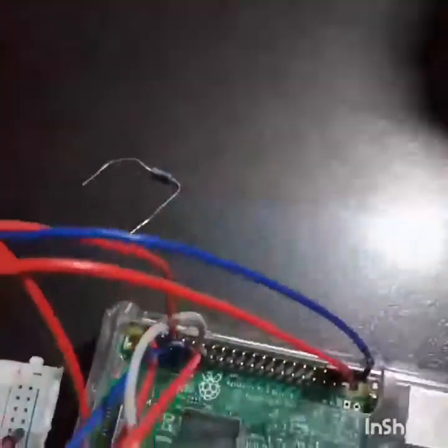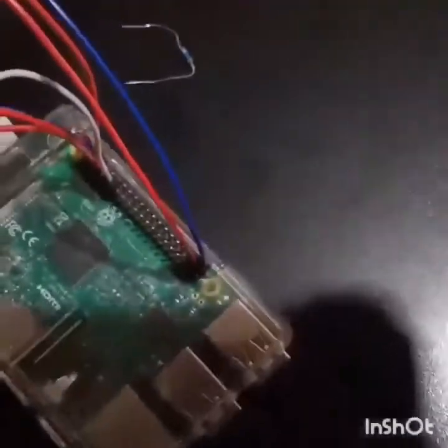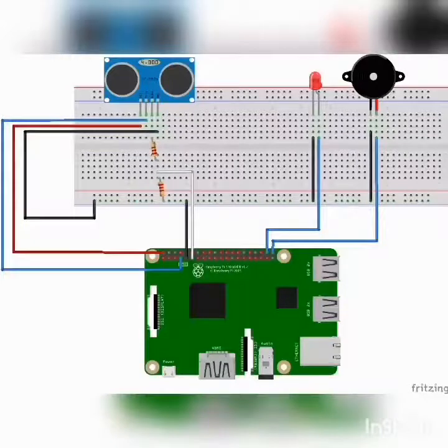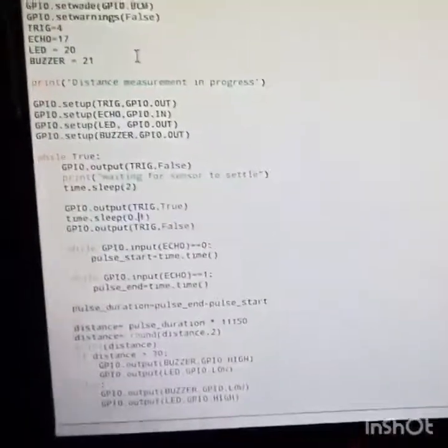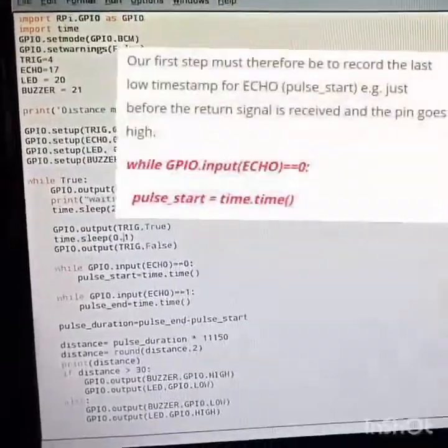Once you're done setting up the circuit, you can start with your coding. Open IDLE and write the following code. We use GPIO number 4 for the trigger, 17 for the echo, 20 for the LED, and 21 for the buzzer.